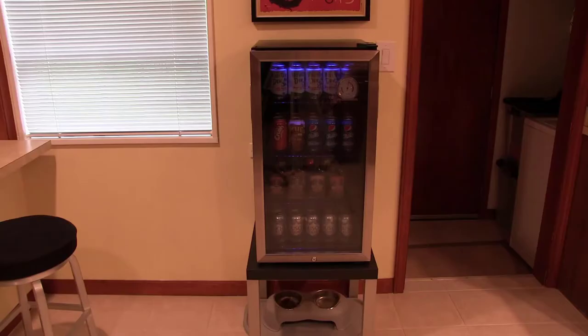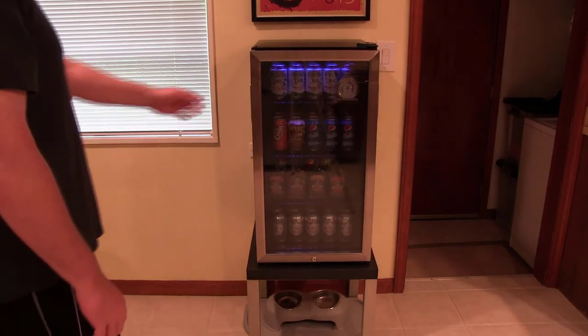So there you have it — that's my mini fridge review and mod tip for you. I'm feeling a little thirsty, so I think I'm going to go grab myself a nice cool Mountain Dew.